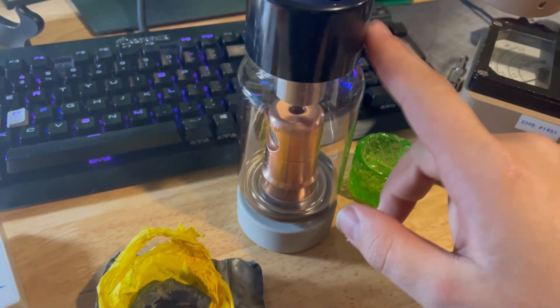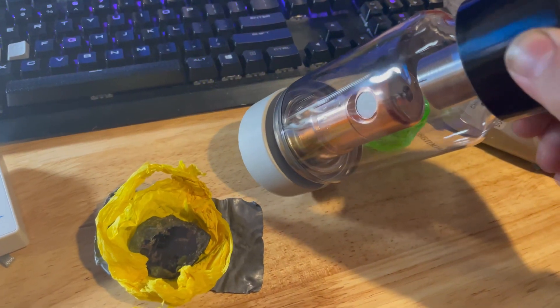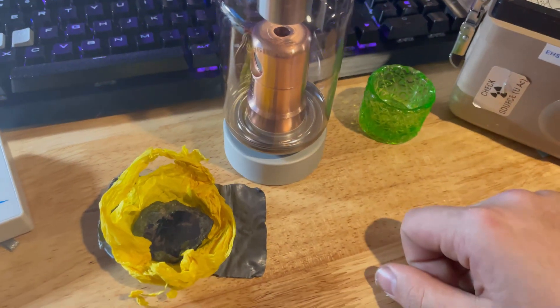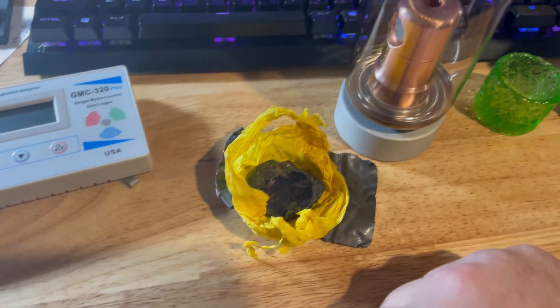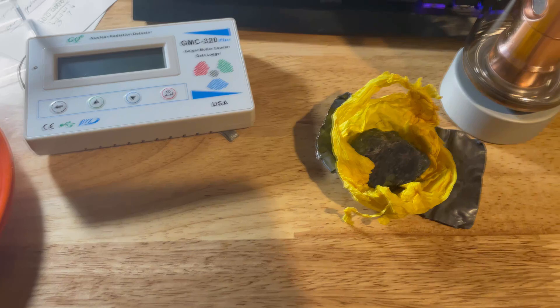Another cool object I have here that's not radioactive is this old Soviet X-ray tube — I might make an X-ray machine with it, but not sure yet. So yeah, thanks for watching — leave a like, comment, subscribe, and I might make another video. We'll find out.